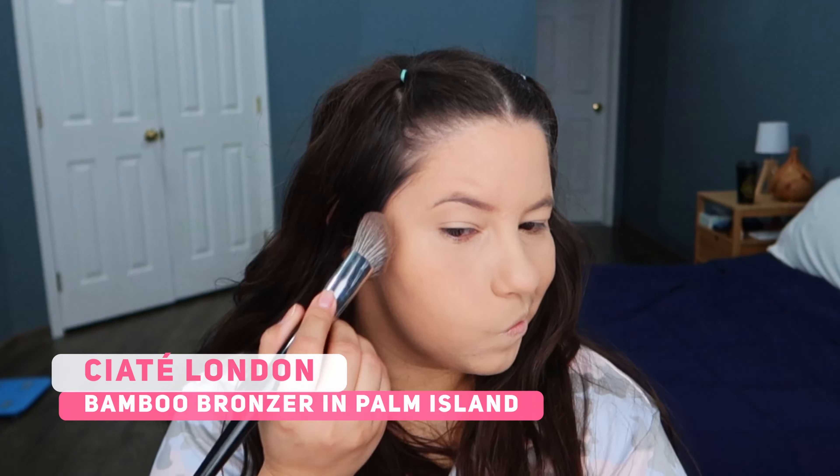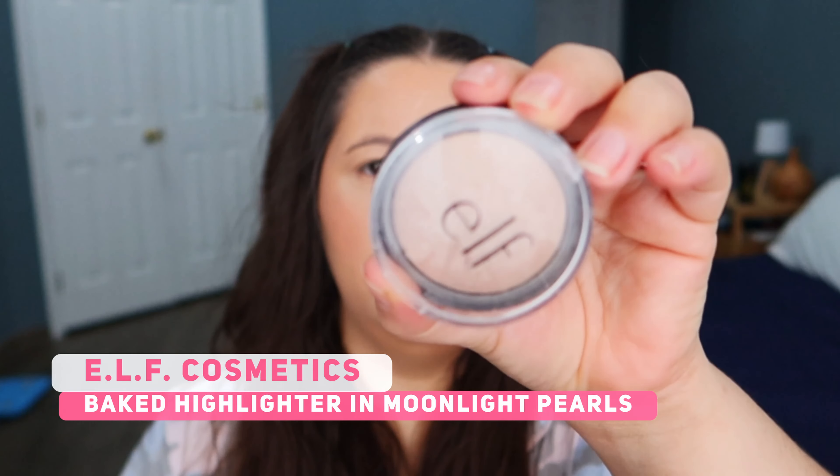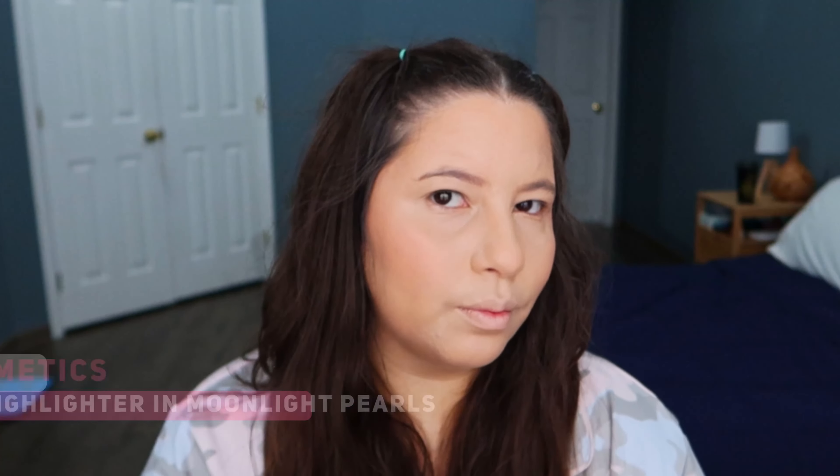For bronzer I'm gonna use the Seattle London Bamboo Bronzer in the shade Palm Island. I wanted a very light bronzer, nothing too concentrated. I'm gonna use the Lychee Plus Gold Rose Gold Blush from Seraphim Botanics — it's a very nice, cute pink shade with some gold in it. I'm also going to use the ELF Highlighter in Moonlight Pearls; it has a very soft glow, it's very pretty.